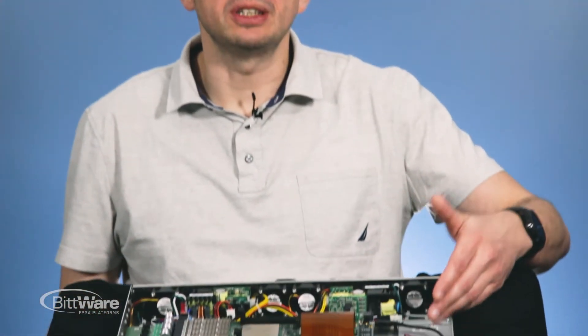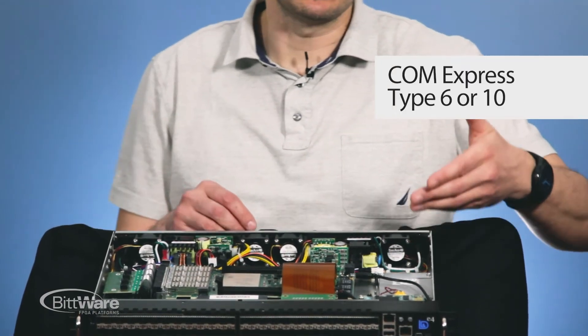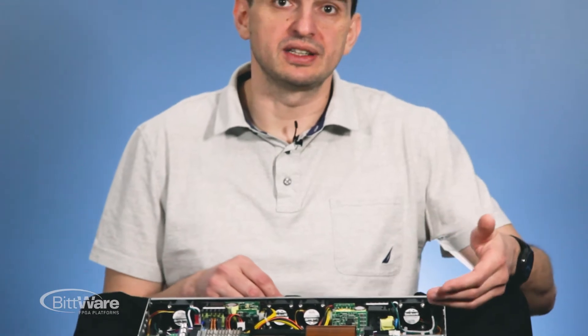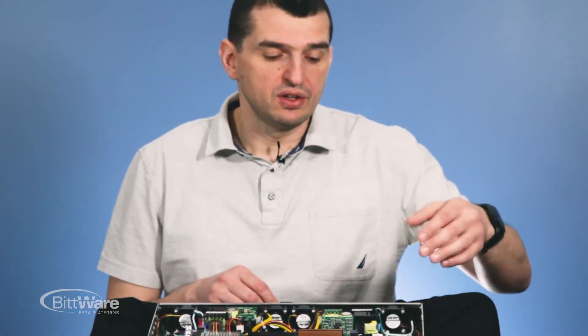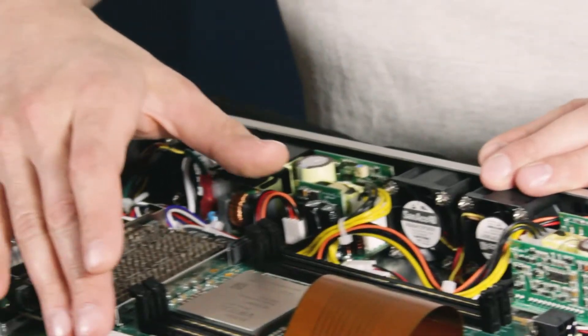We have a ComExpress Type 10 module here with an Intel x86-64 CPU. We also support ComExpress Type 6 with more powerful CPUs like Intel Xeon D. In this particular example, we have an Intel Atom CPU, and it's connected to the FPGA board through PCI Express x1 or USB.